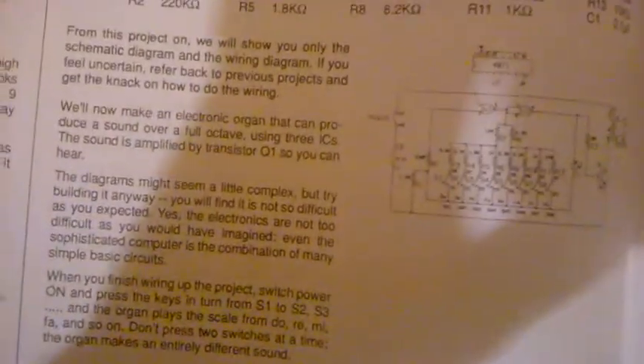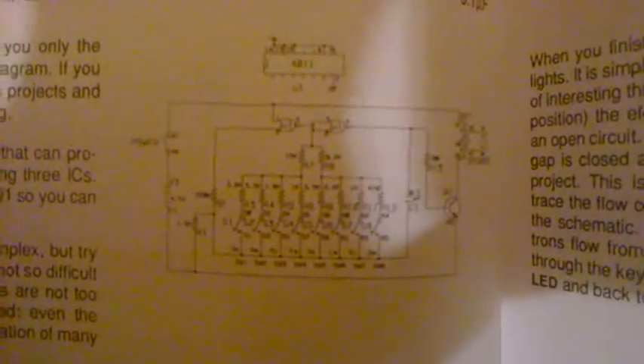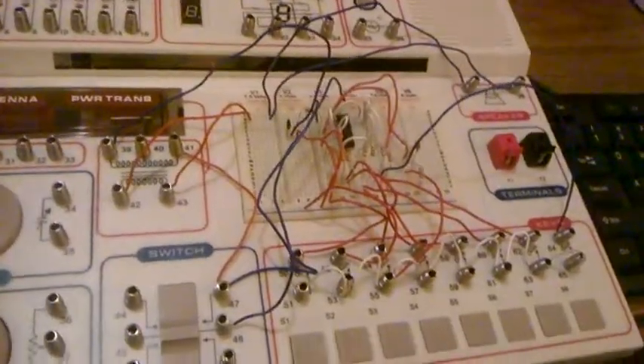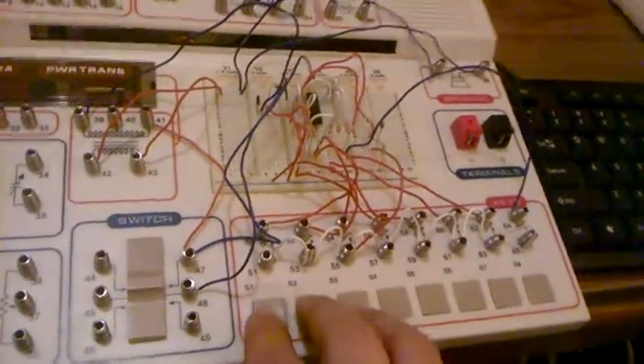That was number six in the book — we have a good shot of the schematic there. And you just turn it off right here. This is a shorter video than usual, but this one didn't have much to talk about really.